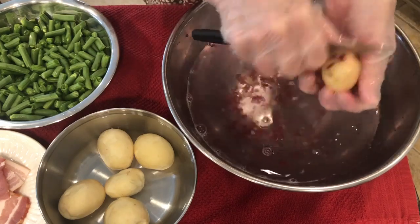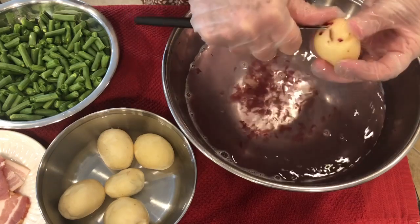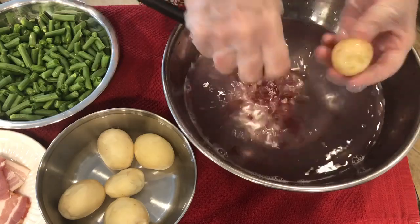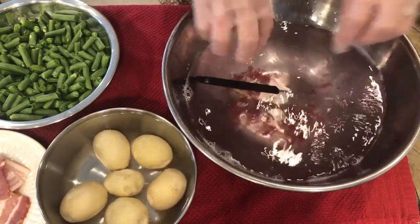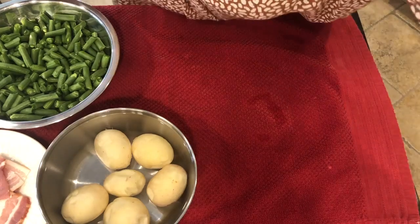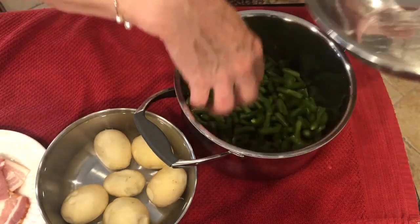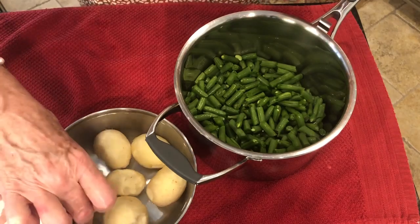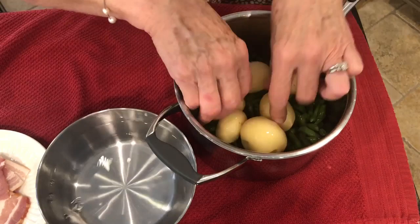I'd love to hear in the comments if your parents or if you scrape your potatoes. Let me just get these little eyes out and we'll be finished in just a second. I'll put this together and get it on the stove to boiling. And there you have it — that looks like enough potatoes. I'm going to set this aside, and then I'm going to put my green beans in the pot, spread them out. You can tell I don't have very many because it's just me and Doug. Then I'm going to drop the potatoes on top of the green beans.